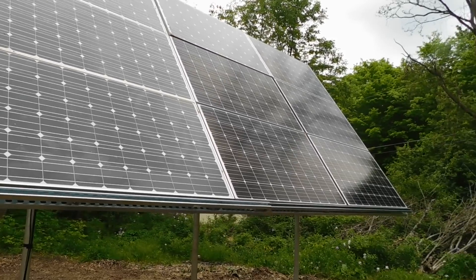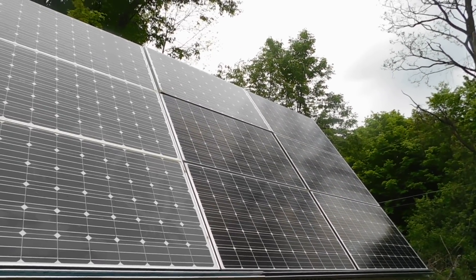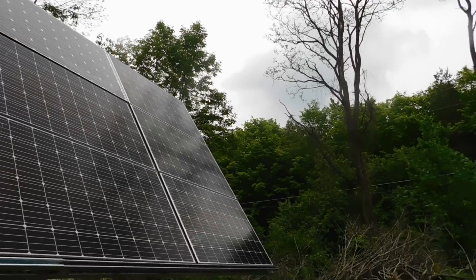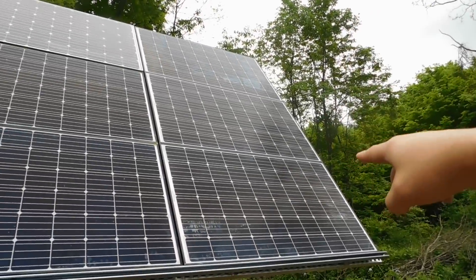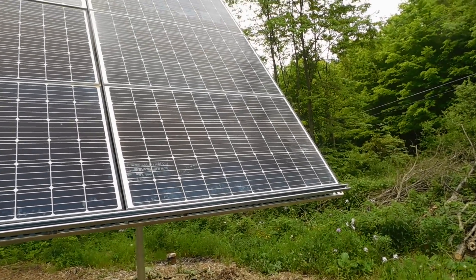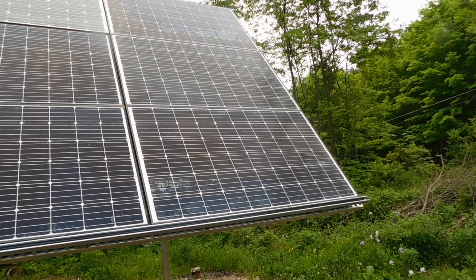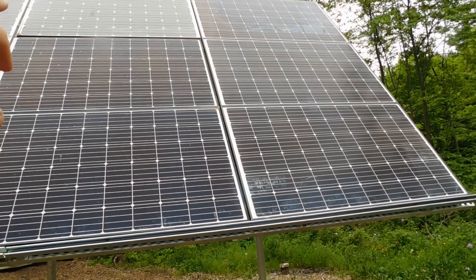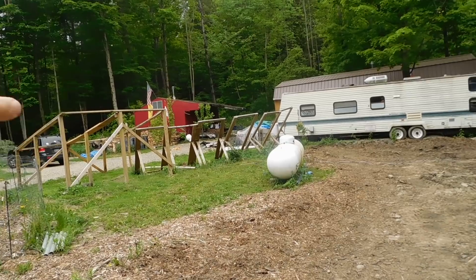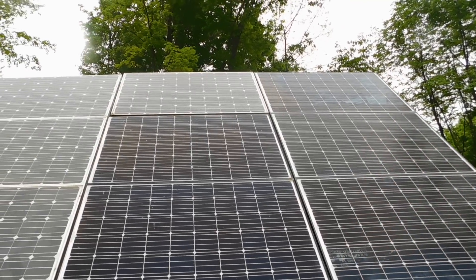These nine panels are all tied together — that's 2,520 watts right there. These three panels here were the first three we put up; those were sitting there since last February. These two were in the rack, and these four were all in this rack here. All of this old rack is going to get taken down.